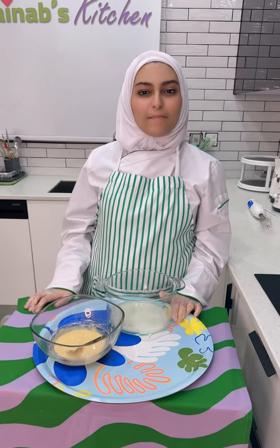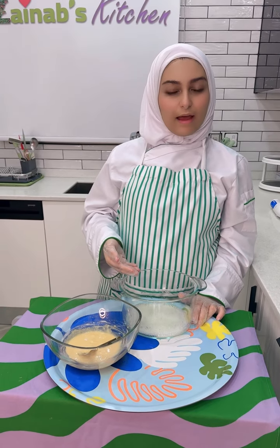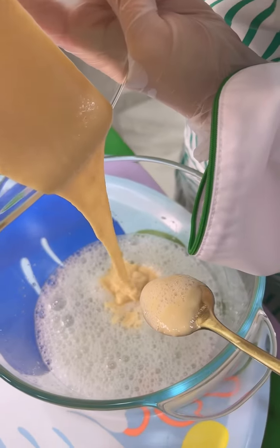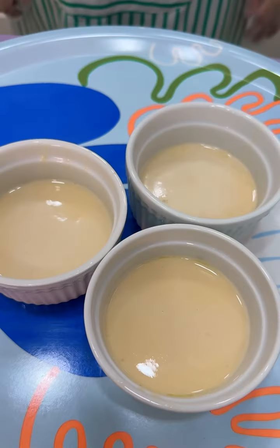Step number five: mix the egg yolk mixture into the egg white mixture. Step number six: transfer the batter into the bowl, and now let's put it into the air fryer and cook for 10 minutes.